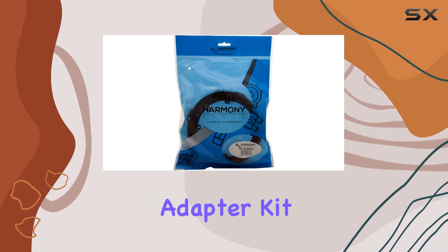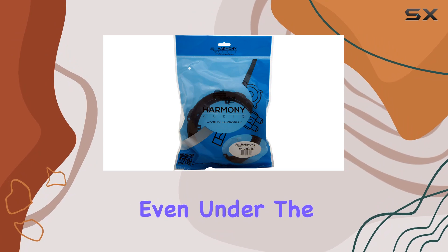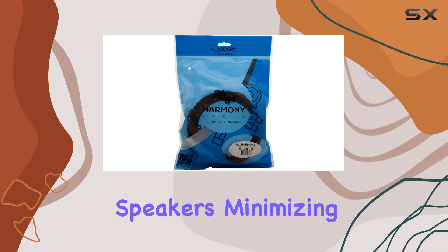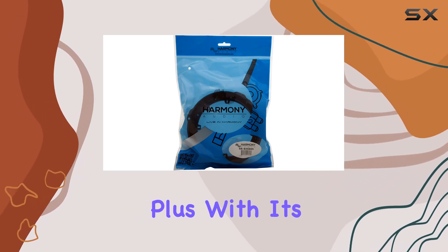Constructed from high quality materials, this adapter kit is built to last, ensuring durability and reliability even under the demands of automotive use. It provides a stable mounting platform for aftermarket speakers, minimizing vibrations and ensuring optimal sound performance.